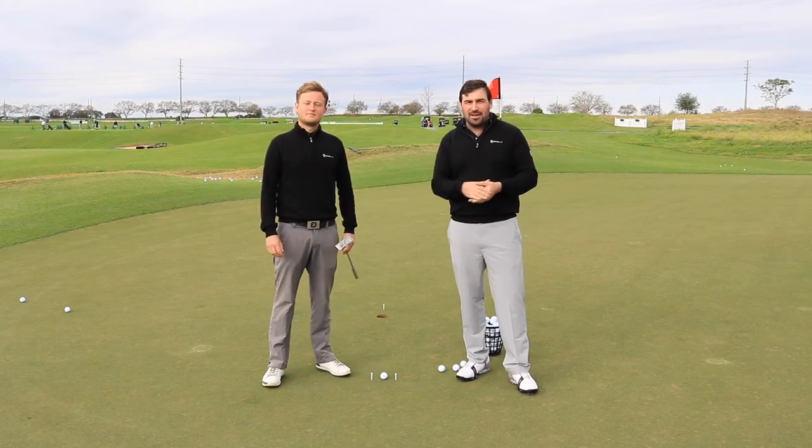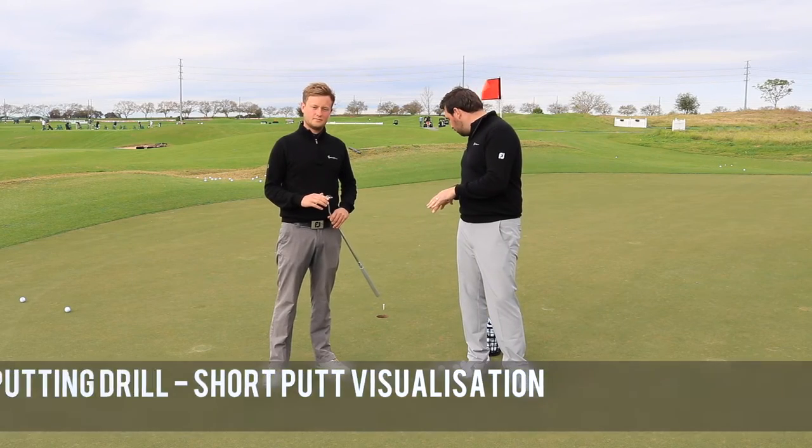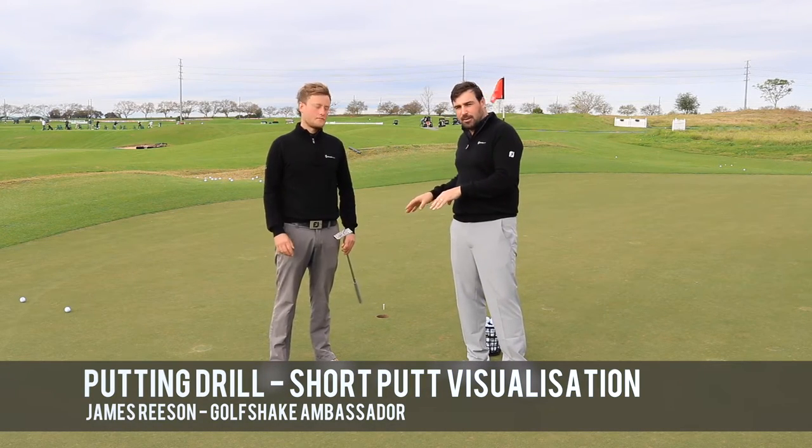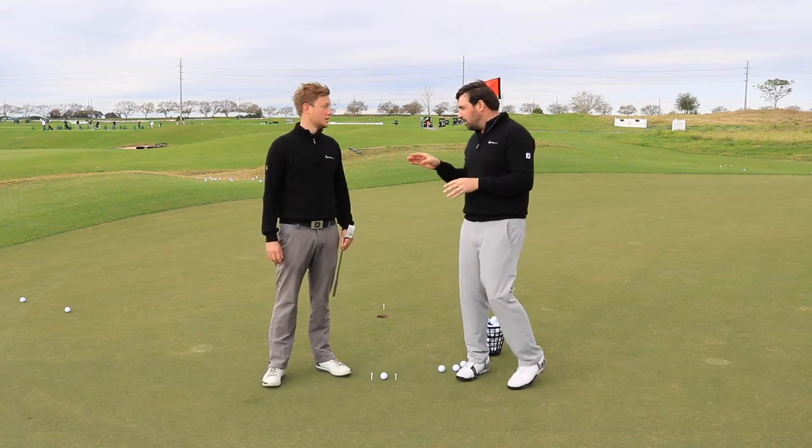Hi guys, I'm joined by James Reeson, tour professional and Golf Shake ambassador, and we've got a short little putting drill set up not far from the hole that's going to help you hole more short putts. James, what have you set up?